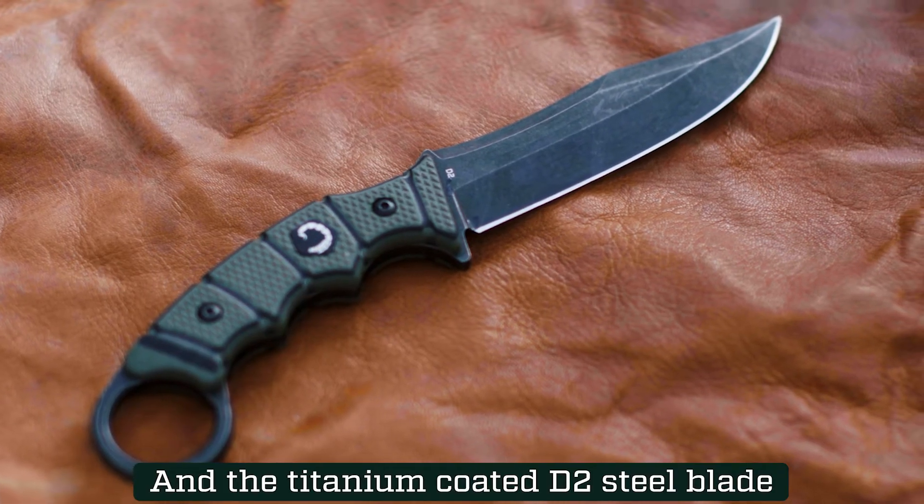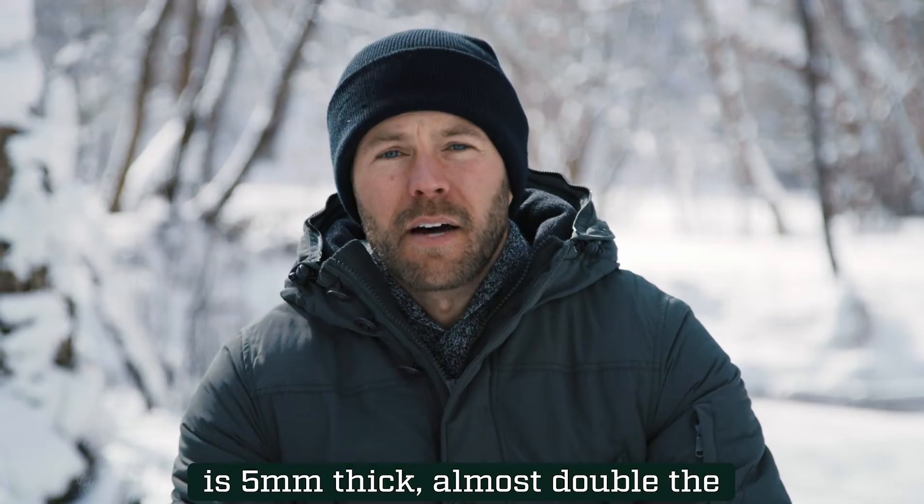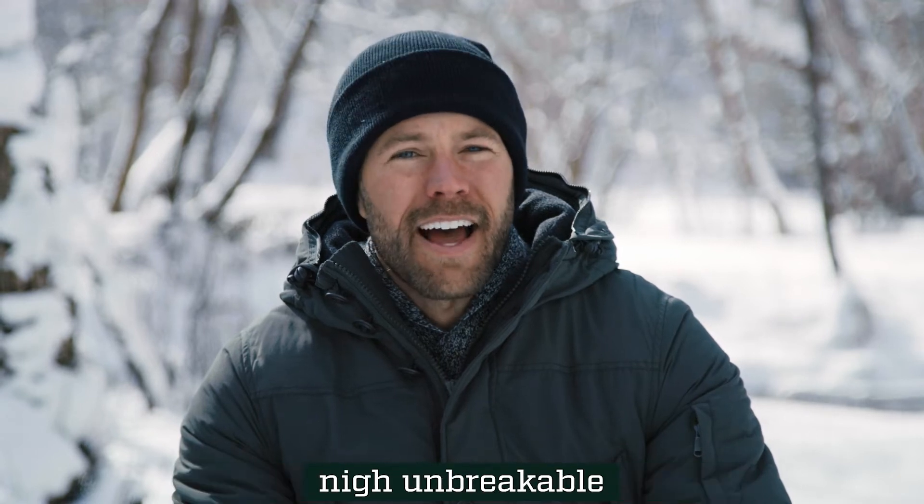The titanium coated D2 steel blade is 5 millimeters thick, almost double the thickness of most blades, making it nigh unbreakable.